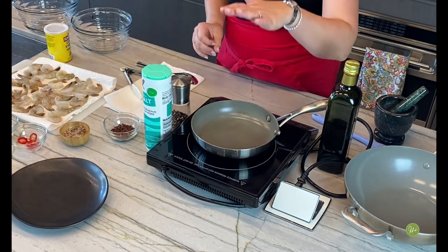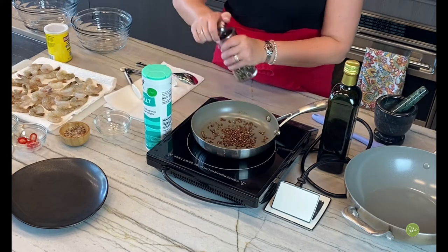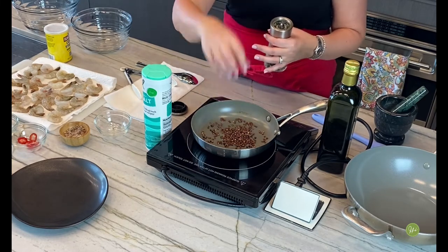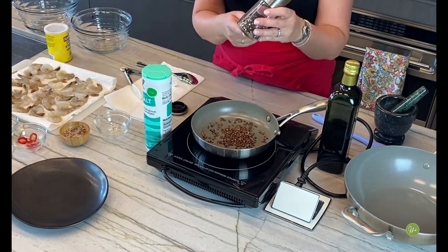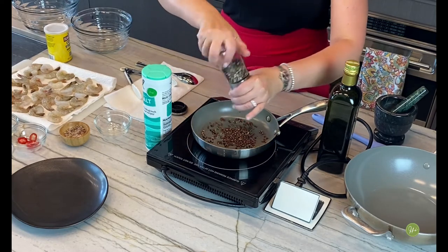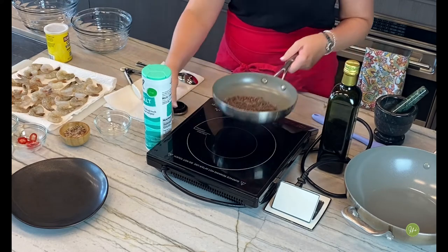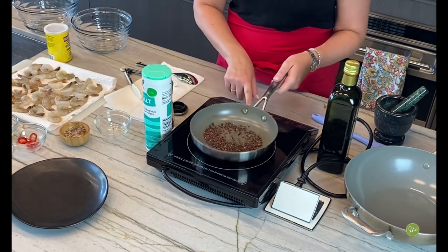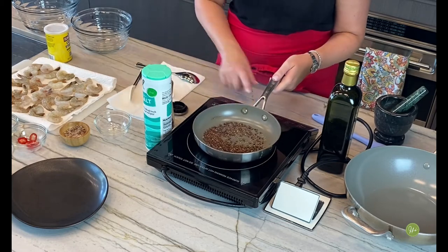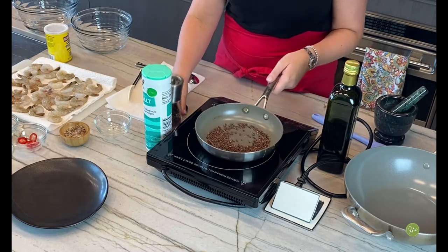Set your sauté pan on top of the stove. I have some Sichuan peppers here, and I like to make my own mixture of pepper. We have the traditional Chinese Sichuan peppers, and I also have a mix of black, red, pink, and white peppercorns. We're going to put it all together and toast this mixture to really bring out delicious flavors. Just on very low heat — like that. The fragrance coming out of this is absolutely magnificent.